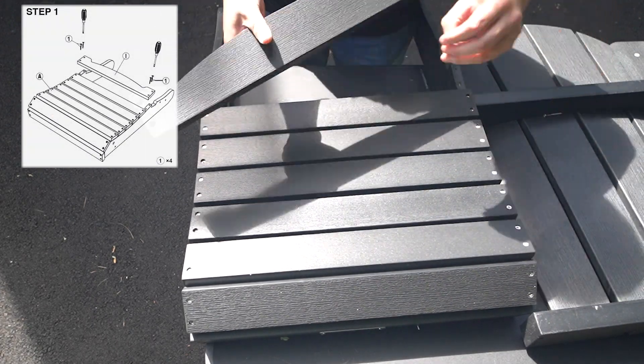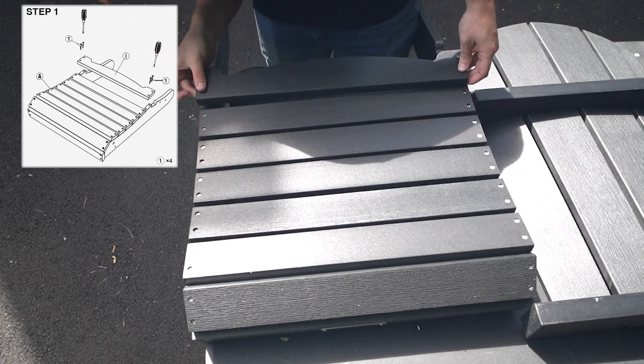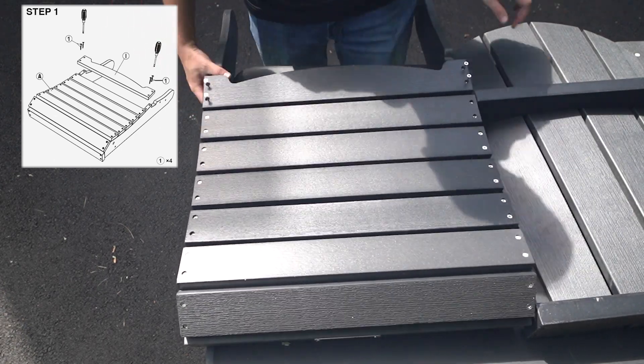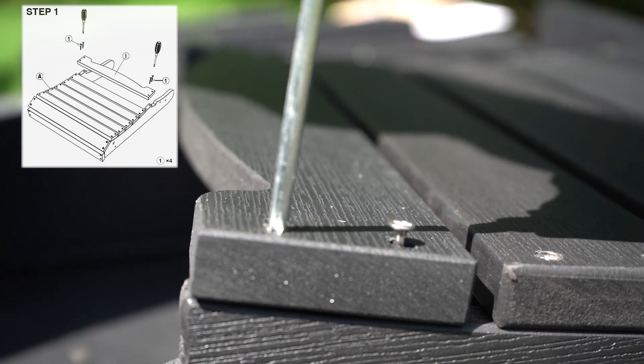Step 1 is attaching Part I to the seat of your chair, Part A. Insert the four 40mm screws into the pre-drilled holes on Part I and tighten with the screwdriver into Part A.